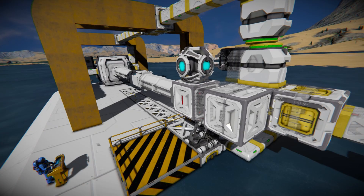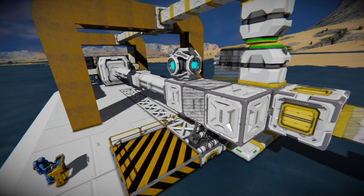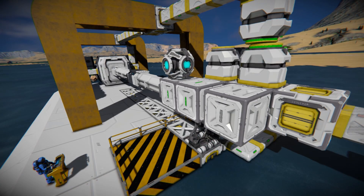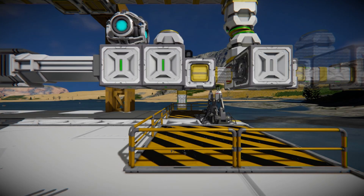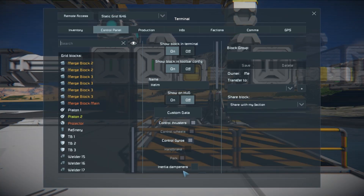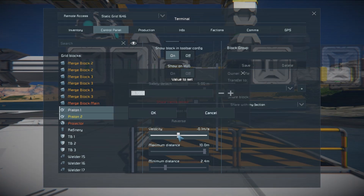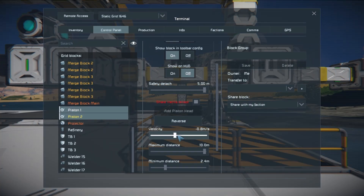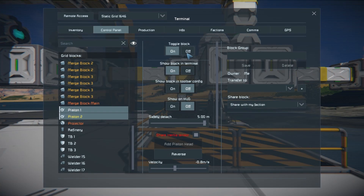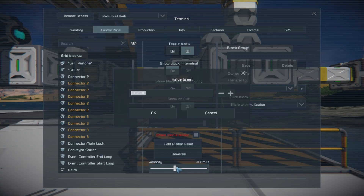There's my projector. Merge block should turn back on — it turned back on — and we should weld. I noticed the drills are struggling — I'm going a little too fast. So I'll go in here, get my two pistons, and slow these down. We're at negative 0.1, so I'll go to negative 0.075.